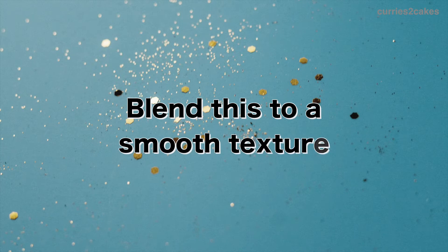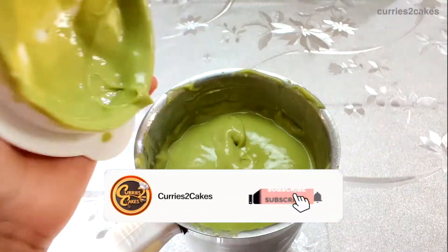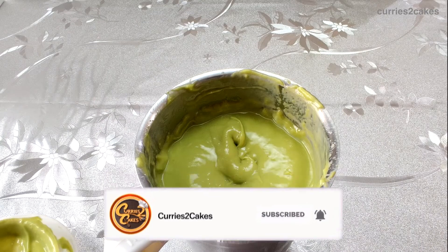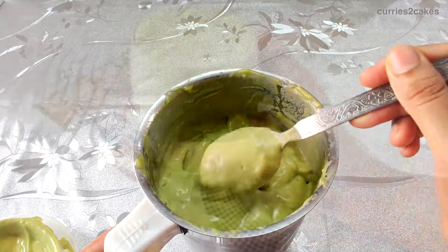Now blend this into a smooth texture. Also, do check out the description box below for more suggestions. See how creamy it is. You can adjust the consistency by increasing or decreasing the quantity of milk.